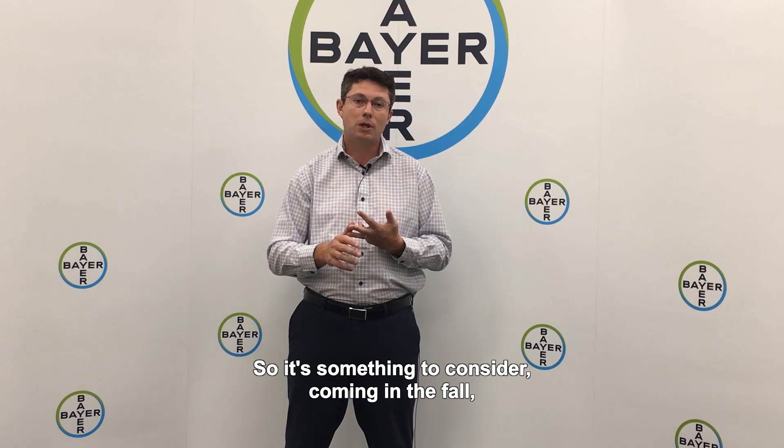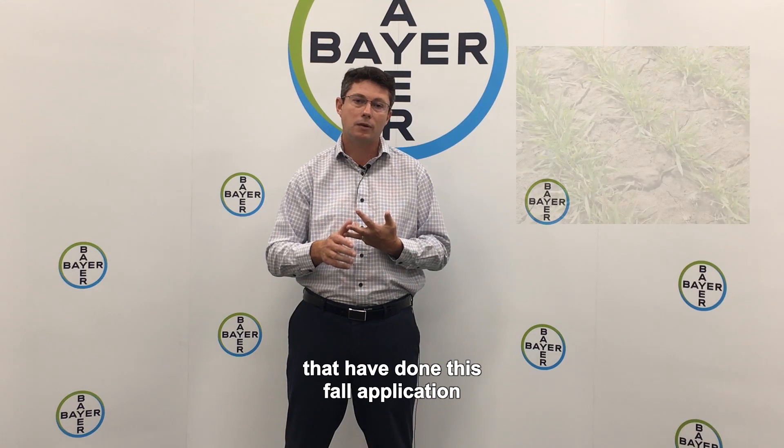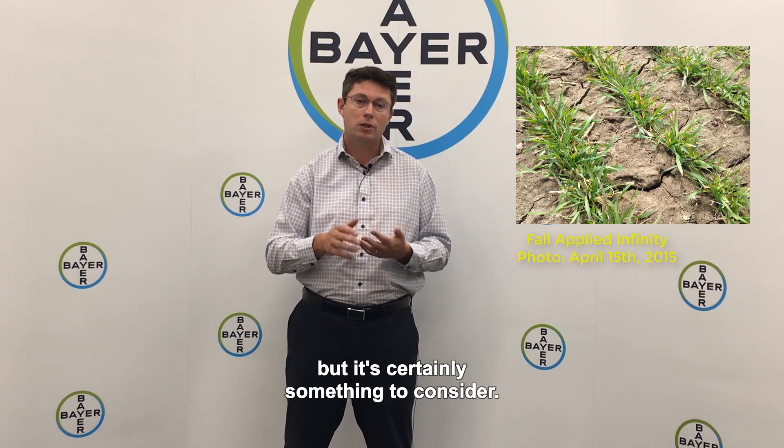So it's something to consider coming in the fall — hit them early, hit them young, and you'll get better results. From some of the people that have done this fall application, sometimes you haven't even had to come back with a broadleaf in the springtime. That won't be the case all the time, but it's certainly something to consider.